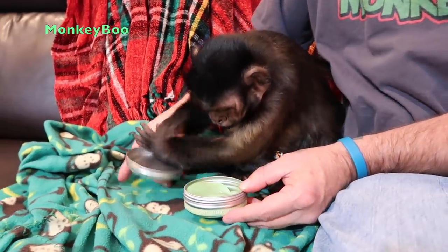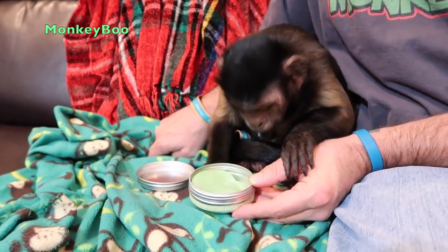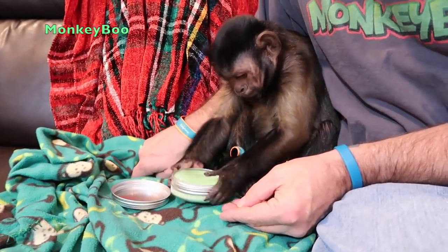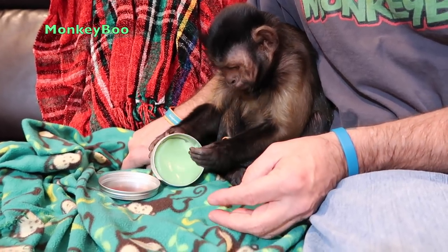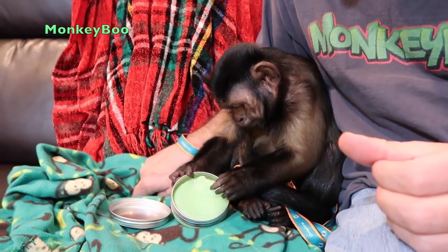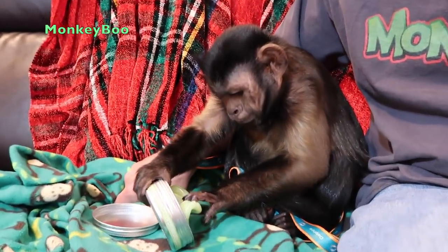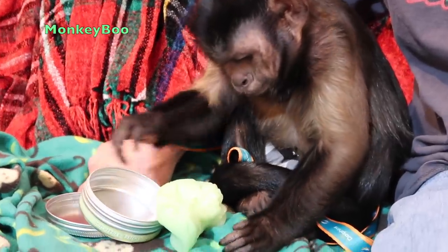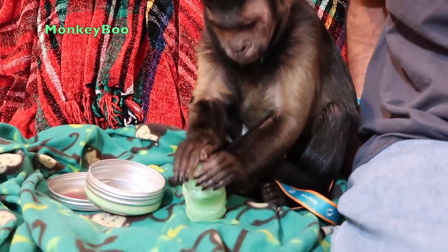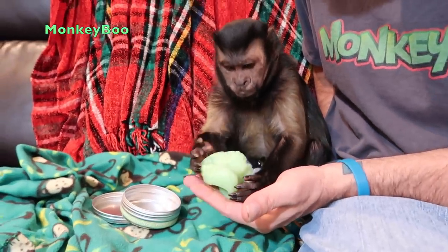What is it bro? What is that? What is this mysterious stuff? What is it? Oh, what is it? He's fascinated with the green silly putty. He opened the can! What is it? It's amazing!